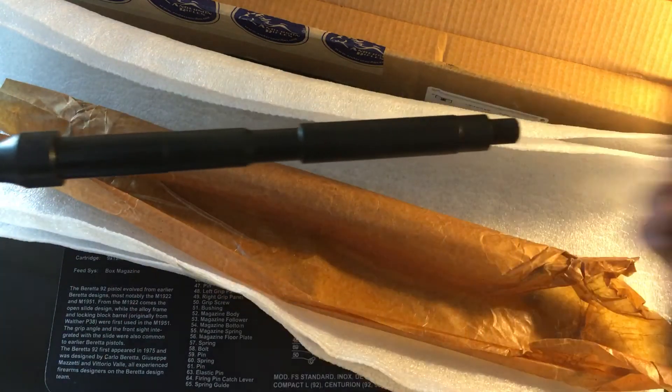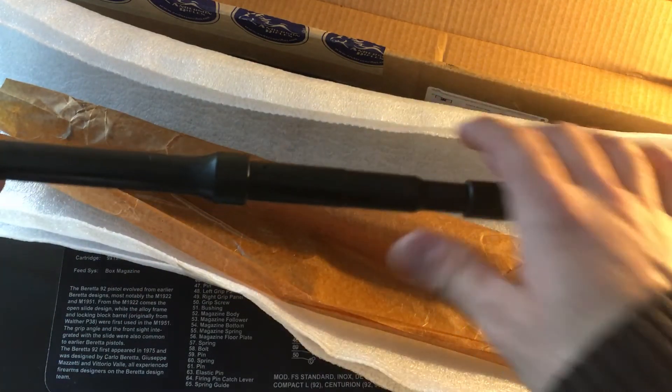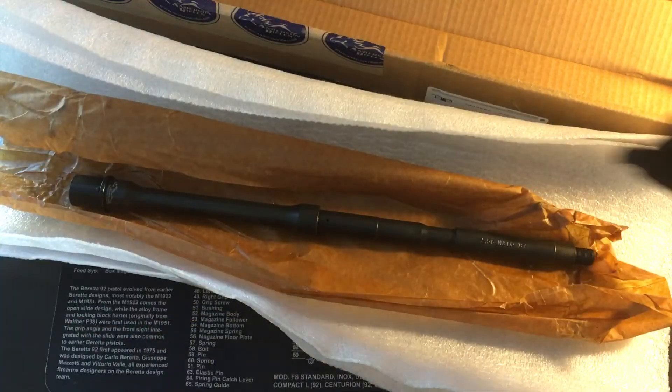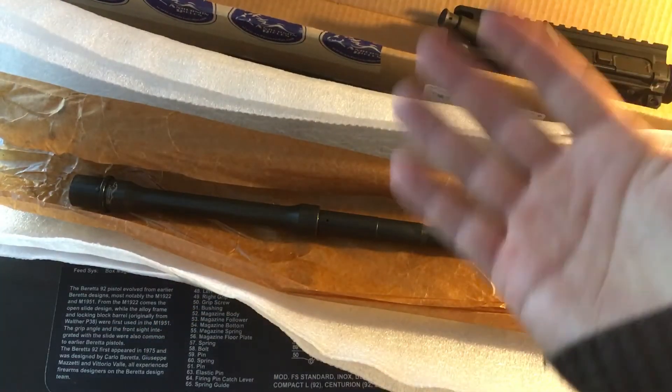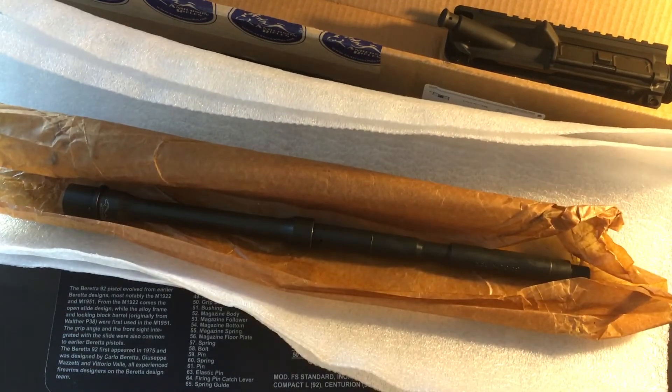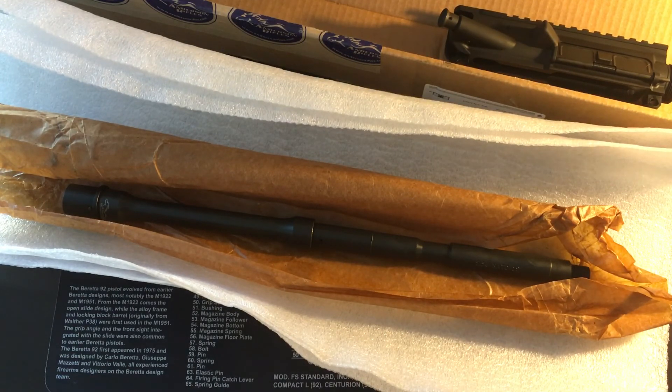I haven't seen too many videos on this particular barrel or any reviews online, so I figured I'd take a stab at it given the current climate with things being sold out. Just kind of took a gamble — it looks like it might have paid off. I really hope it's a good shooter. It should be pretty much mil spec. Thanks for watching guys. Subscribe to the page, like the video, comment below. Have a good one.